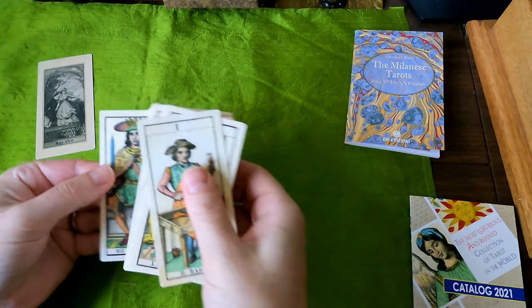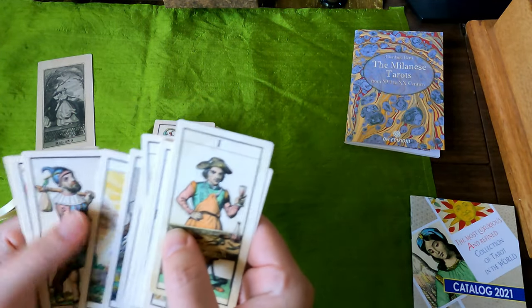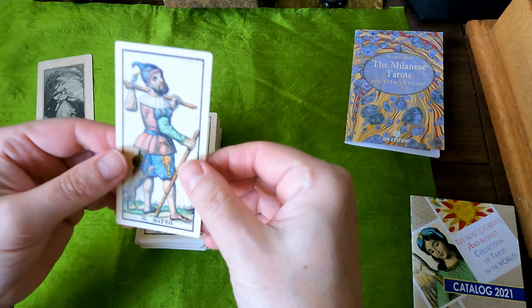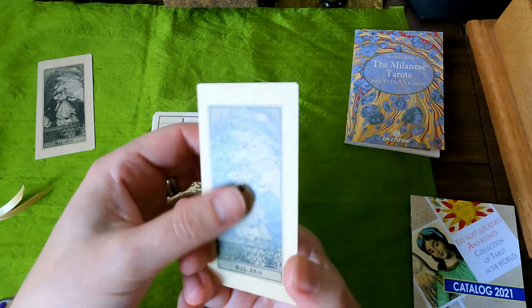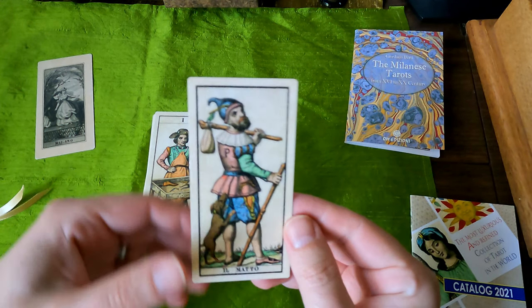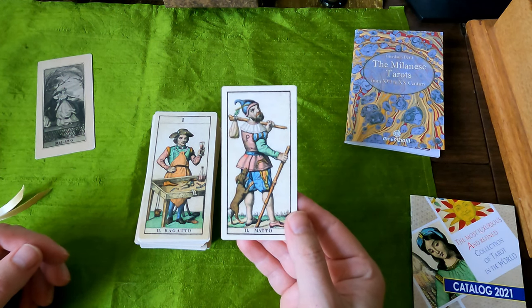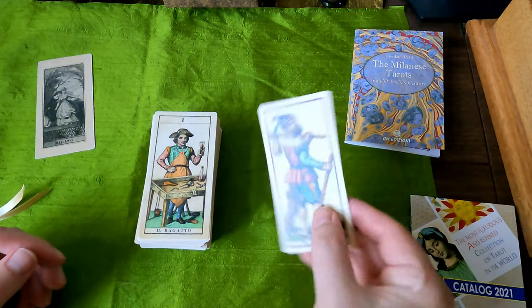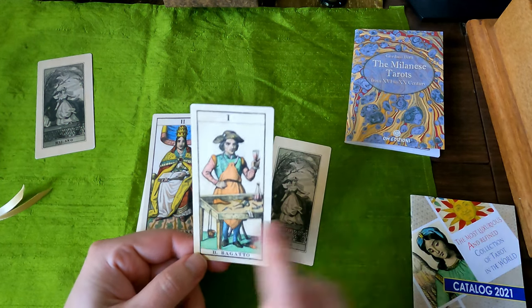Let's look at the Fool first — I always like to look at the Fool first. The actual quality of these cards is better than I expected. They're beautiful — the colors, the lines, these are very refined, beautifully done. He has a little peel on his shirt, the dog, the cap. Very stern looking. He looks like a cobbler, with that shoe thing there.